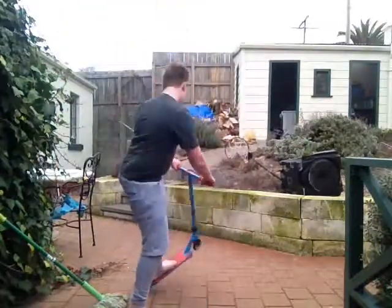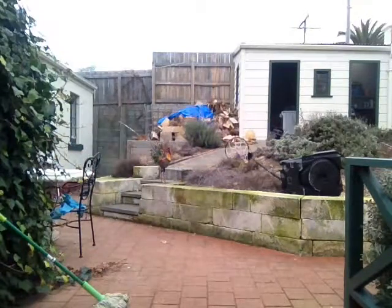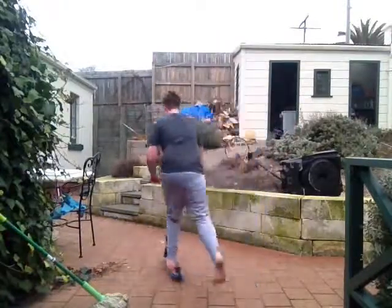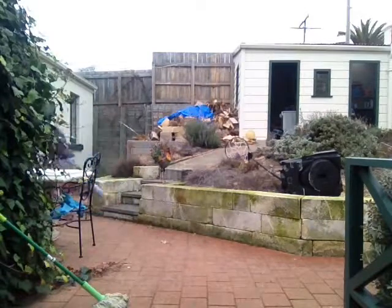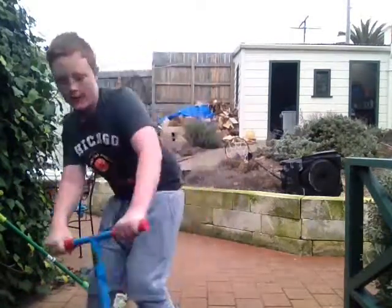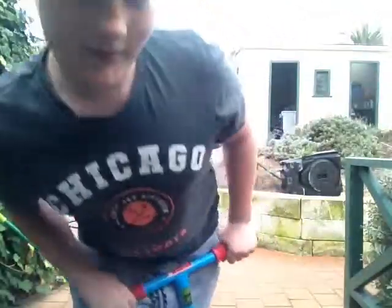I'll try and do a good manual now. Okay, I can't talk outside because I'm afraid my deck will flick up and hit my phone. So, yeah.